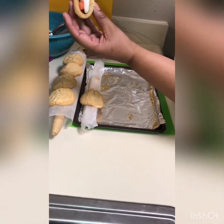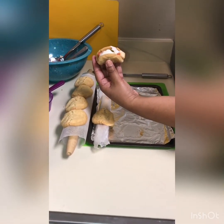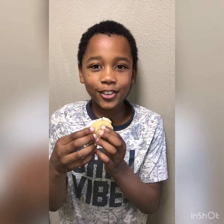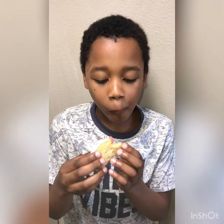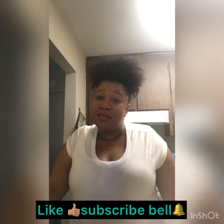And there you have it guys — your cookie taco! I hope you guys enjoy. Mmm, delicious! All right you guys, that's all we have for today on Bon Appetit with Miss Brie. I hope you guys enjoy your sugar cookie tacos — let me know how they taste. Don't forget to like, subscribe, and hit that bell. Bye you guys, see you at the next one!